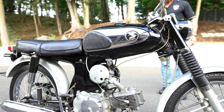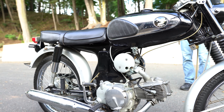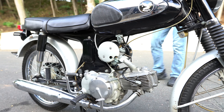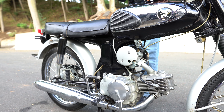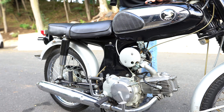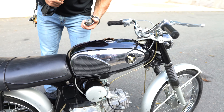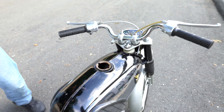Everything else is original on it — the bars, the grips, the levers, the tank, the seat cover. Good luck finding a nicer '65 than this. There's some patina on the paint as you would expect, but look inside the tank — just beautiful.